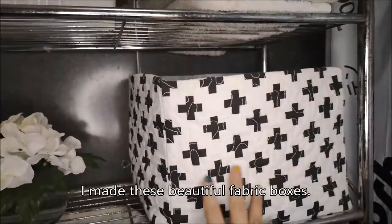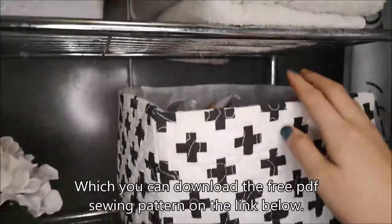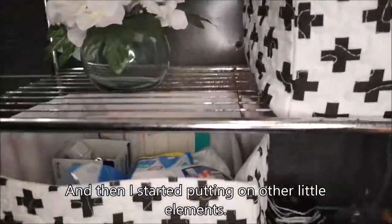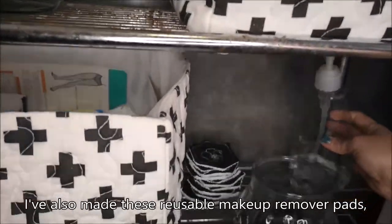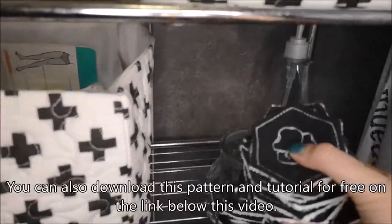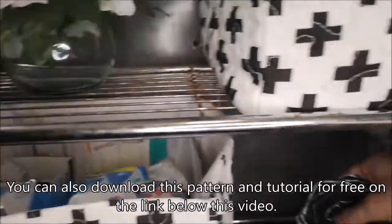I made these beautiful fabric boxes, which you can download a free PDF sewing pattern for on the link below, and then I started putting on other little elements. I've also made these reusable makeup remover pads, black and white of course, and you can also download this pattern and tutorial for free on the link below this video.